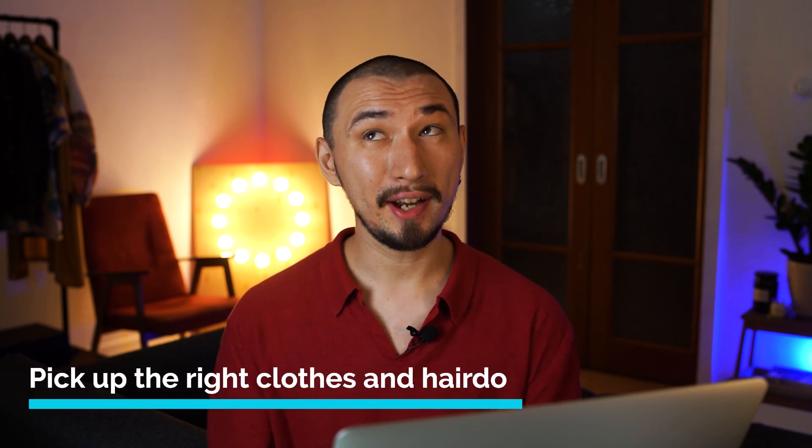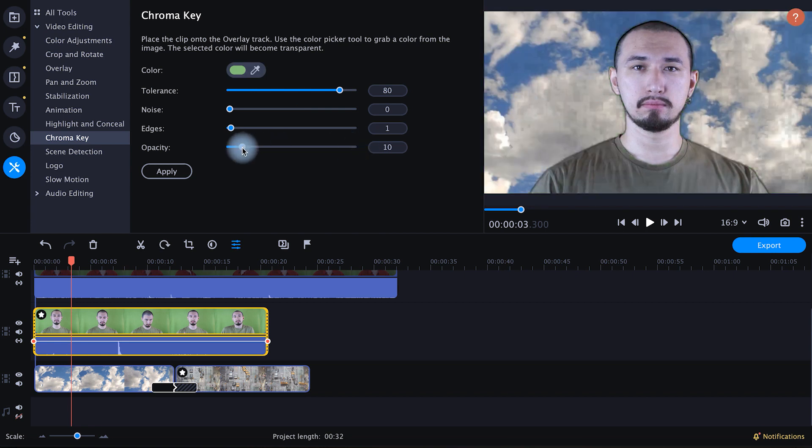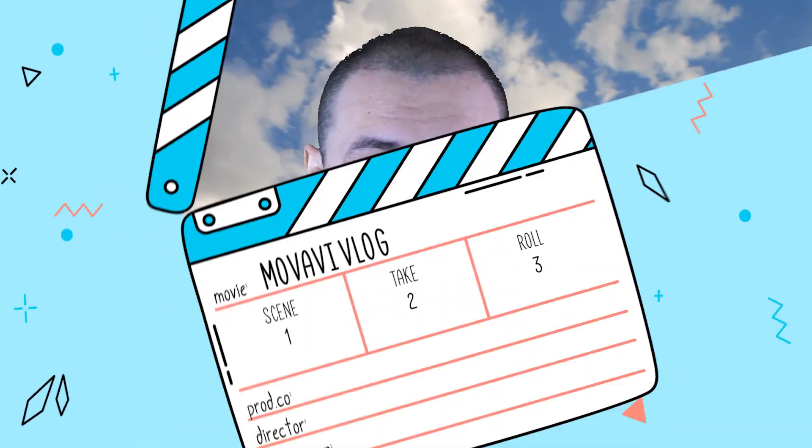Tip number eight: pick up the right clothes and hairdo. Do not wear clothes in green tones if you're filming against a green background, because they will be cut out along with the background and the final video will look like a horror movie with a flying hat. On the other hand, maybe that's the effect you're trying to achieve.